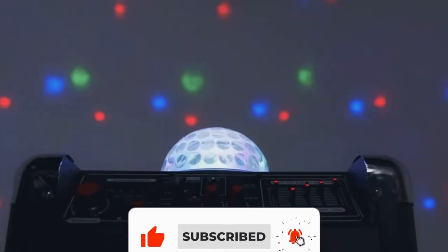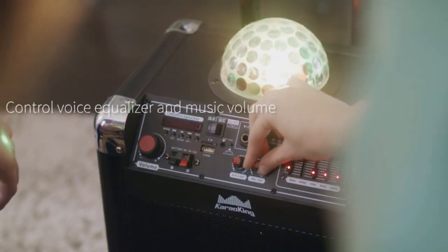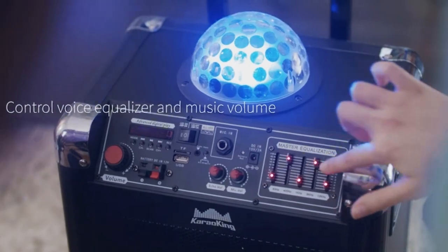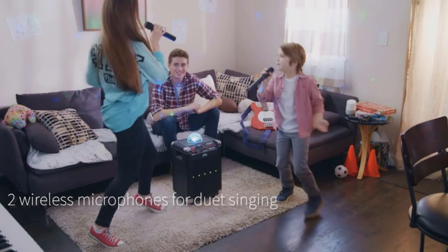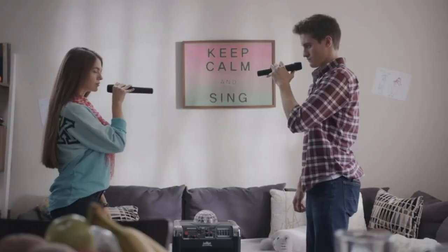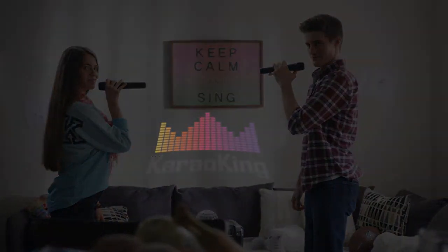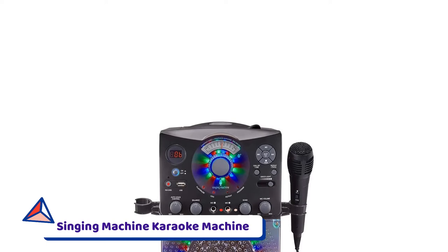Connect the mics to your machine via Bluetooth and use the onboard control panel to boost the bass, modify trebles, add effects, and more. The machine can sync to your device or to the radio via USB, aux, or Bluetooth, so you can always find a song to play. Use the included device stand to browse lyrics easily.